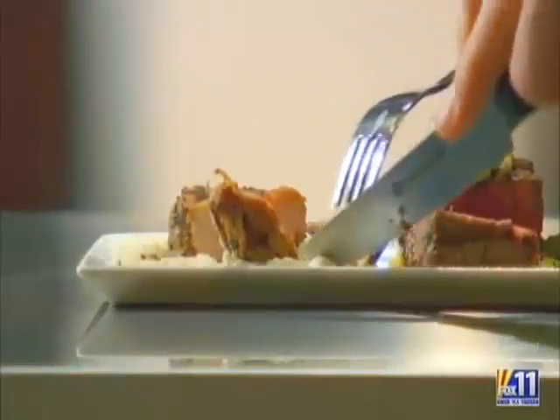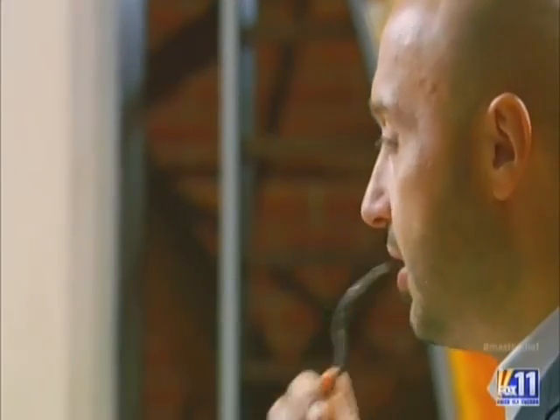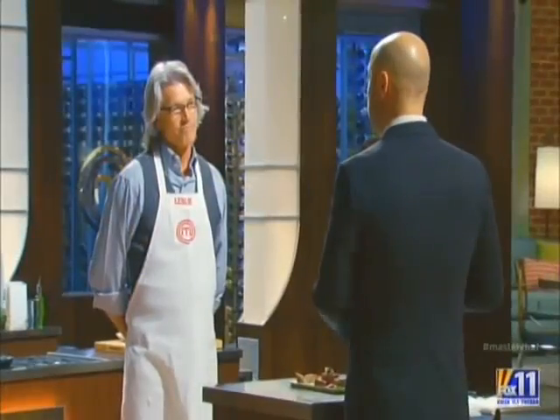And where did you put the truffles? In the parsnip puree. It's delicious. I was angry when I was at your bench because I tasted some good food that had not been seasoned at all — but this is seasoned perfectly. Good job. Great dish. Thank you, Chef. Well done. Good job.